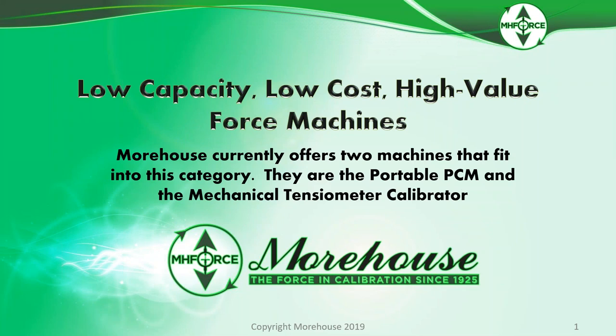This webinar is on low-capacity, low-cost, high-value force machines. Morehouse currently offers two machines that fit into this category: a portable PCM and a mechanical tensiometer calibrator.